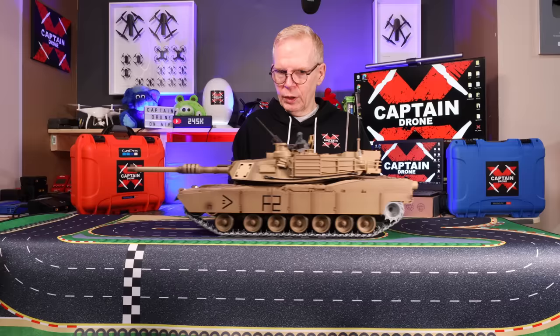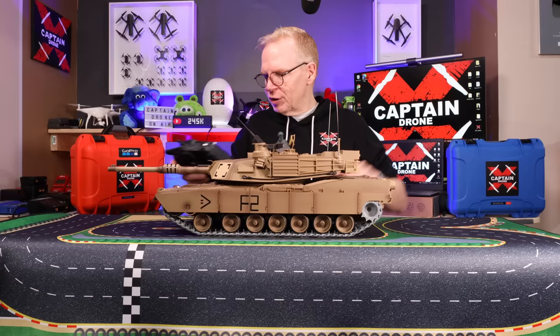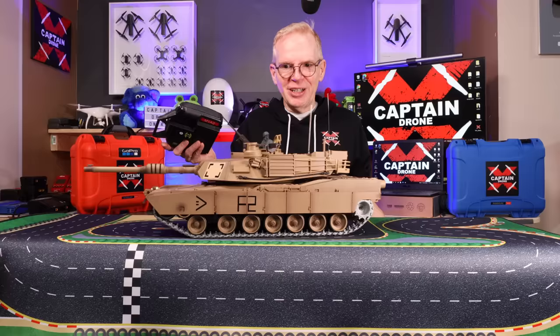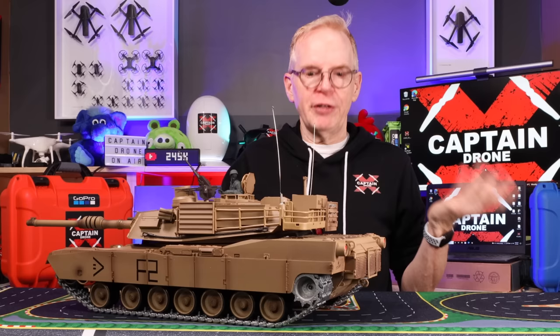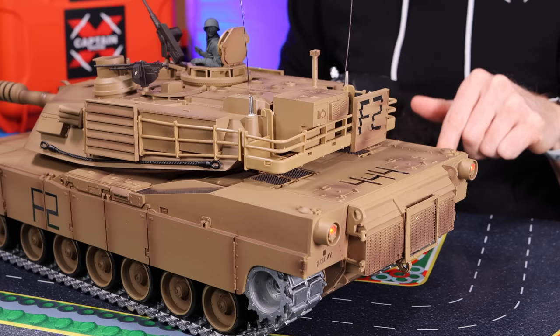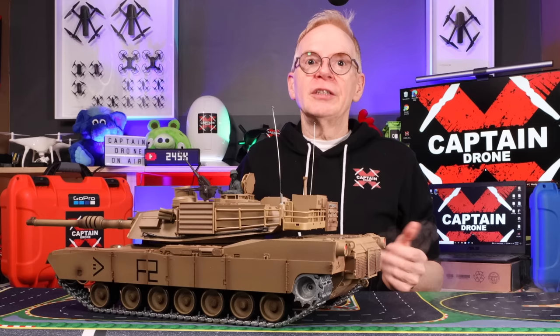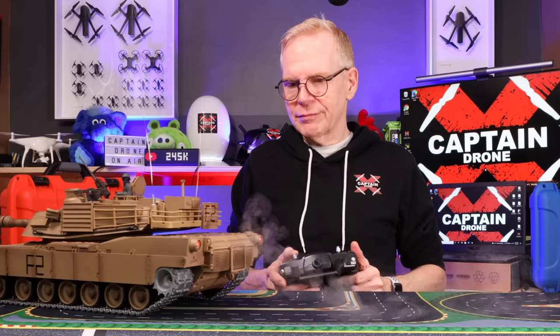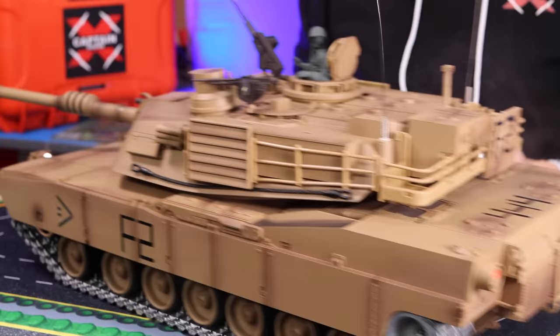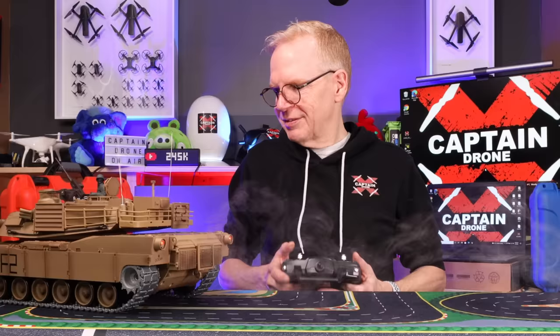It is rather heavy. You can turn it — I was worried it would pull the tablecloth, but it didn't. In the rear there's a smoke machine. I'm going to turn on the smoke — it comes with the fluid for it. It takes a few seconds to warm up. It actually has a fan in the smoke machine that blows the smoke out when you're driving forward, so the faster you go the cooler it looks.